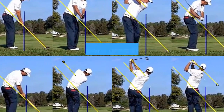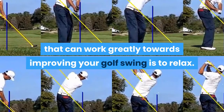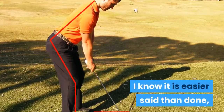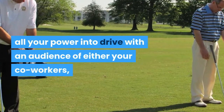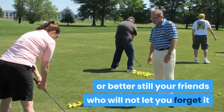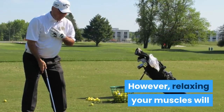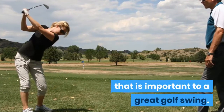Another basic step that can work greatly towards improving your golf swing is to relax. I know it is easier said than done, especially when you are getting ready to put all your power into a drive with an audience of either your coworkers or your friends who will not let you forget it if you mess up. However, relaxing your muscles will help you to maintain the proper balance that is important to a great golf swing.